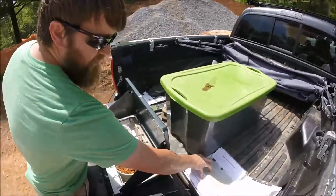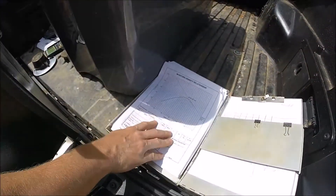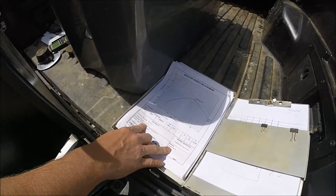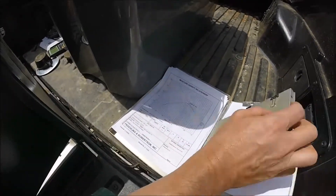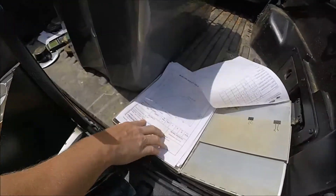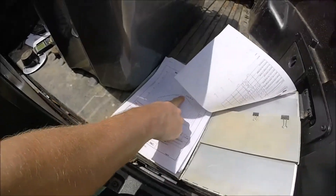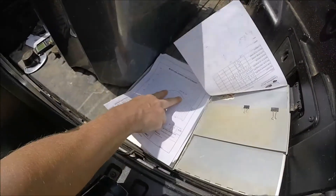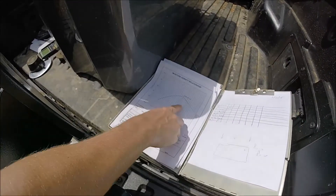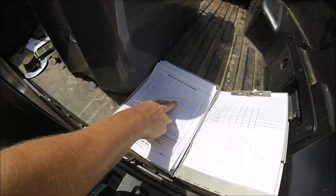You compare it to this proctor curve that was generated in the lab. This proctor was run from the exact soil that we're using to compact here. It basically gives you the optimum moisture to get your 100% compaction, in a fairly narrow window either side of 25.9 — either a little more or a little less — where you can still get your 95% compaction.